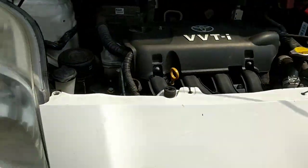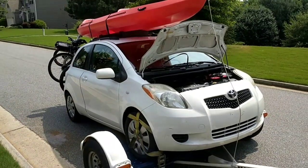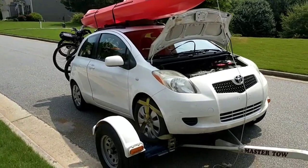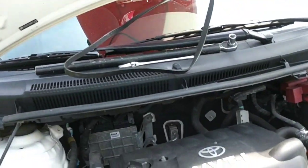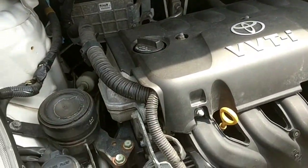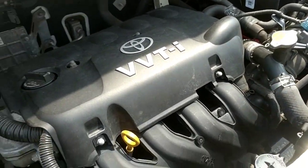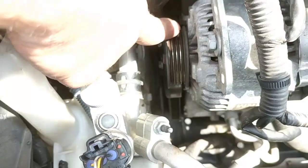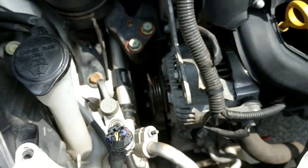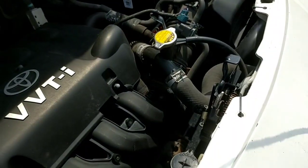Hey guys, Jeremy Hood here. Got my '08 Toyota Yaris — we were on a camping trip driving it down the freeway. Several lights came on: the battery light, check engine light, and others. We pulled over and it was overheating. What it ended up being was the serpentine belt, which normally goes around all the pulleys — it was just gone.